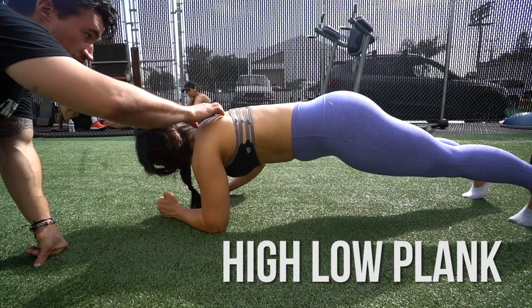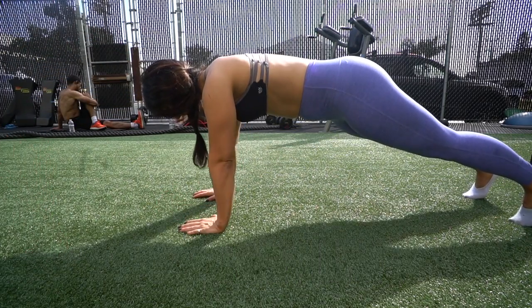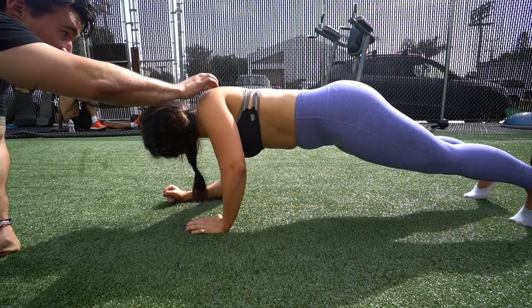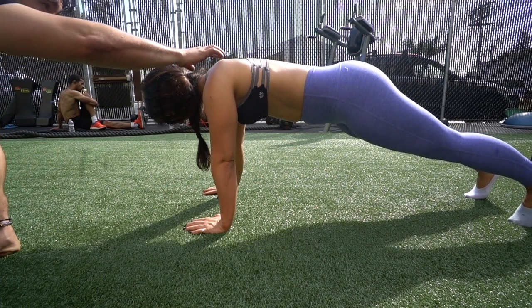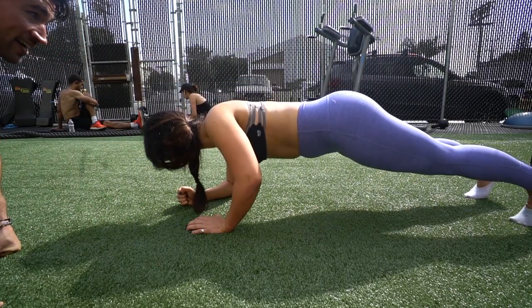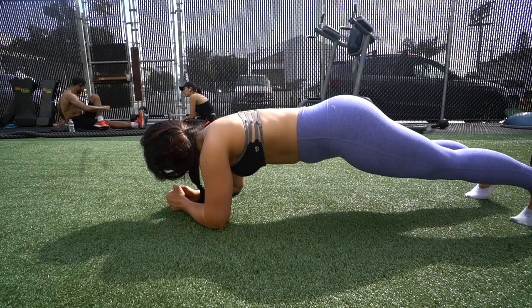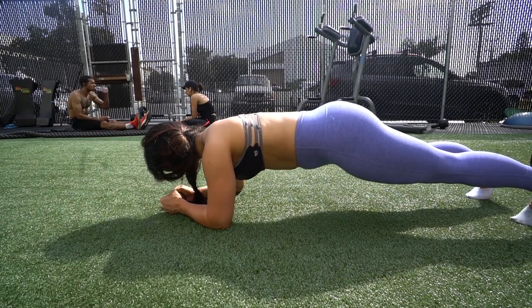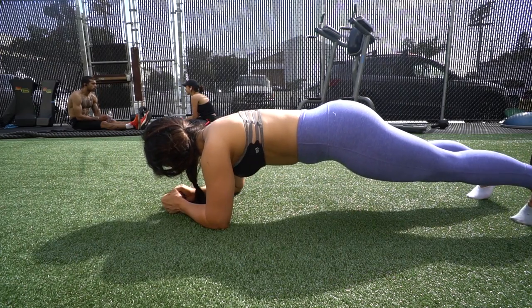This is called a high-low plank — essentially a plank where you move into a push-up position. The thing to remember is to make sure your hips are not moving at all, and keeping your upper body tight as well. The final progression is just a plank where you push forward and push backward, doing that a couple times back and forth.